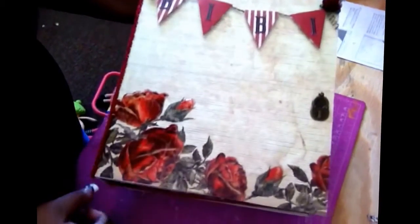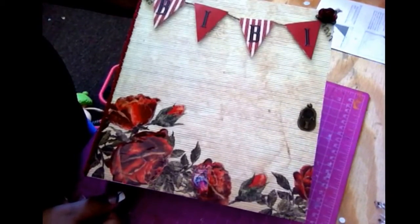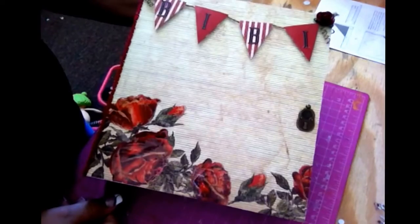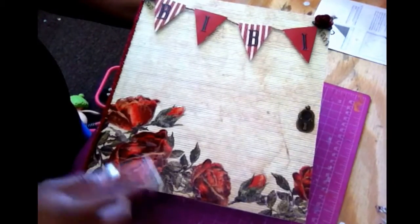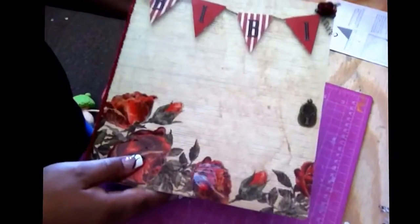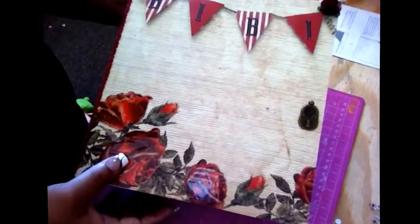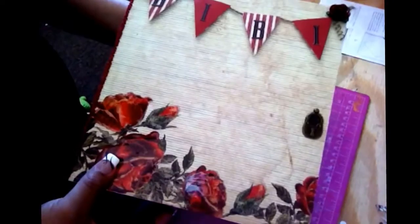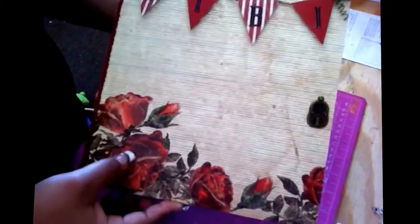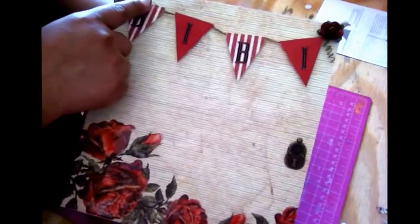Hello crafty people! Today I want to share with you guys the last mini album that I'm going to send to my friend. This album is going to LA, and here we go. This is the front cover, and I put her nickname Vivi. I used the color book paper pad called Print Rolls, which is really pretty. I glossy accented the roses and put a banner and some roses right here. So let's open it up!